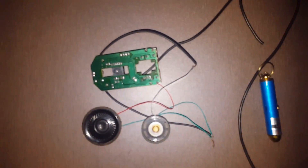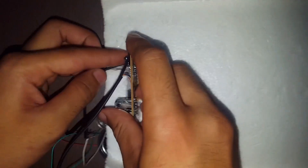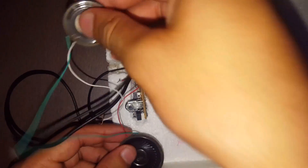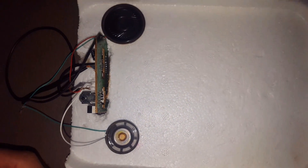Now we will set up this system in a thermocol sheet. I have done a hole here and we will fit it like this. This sensor should be on this side. Like this we will fit it. We will put the speakers here. In this way, I have set it up. Now I will show this project.